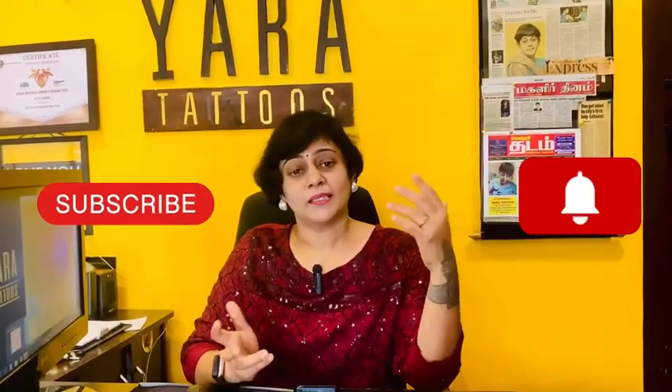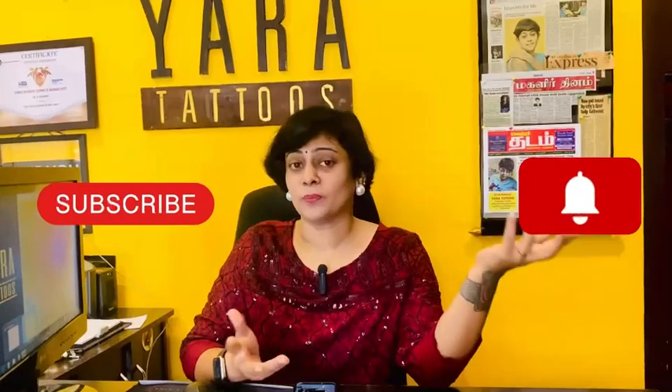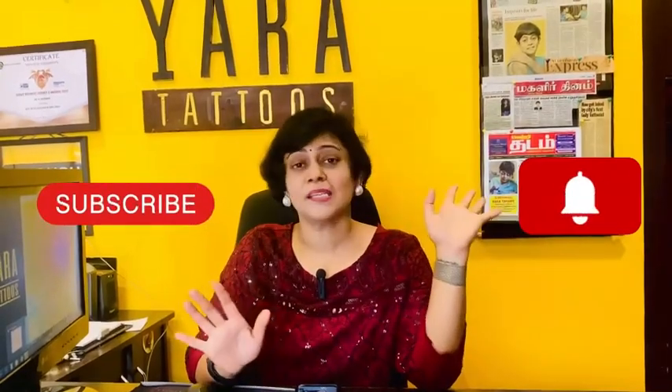Please subscribe to me here through YouTube. If you have any doubts about this, just feel free to ask in the comment section. I will be happy to post a video all about this. Thank you so much. Thank you.